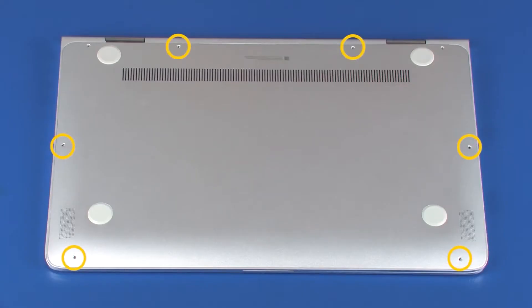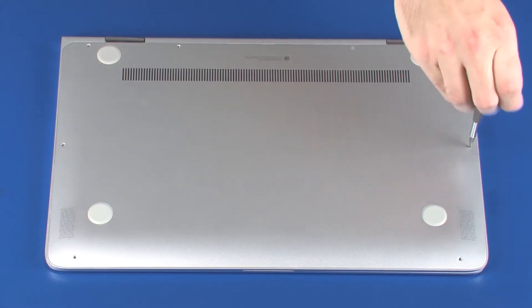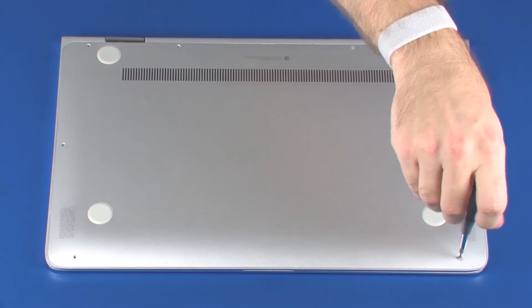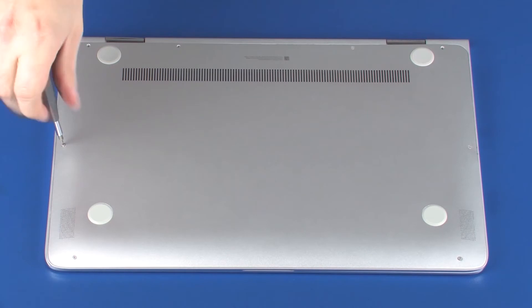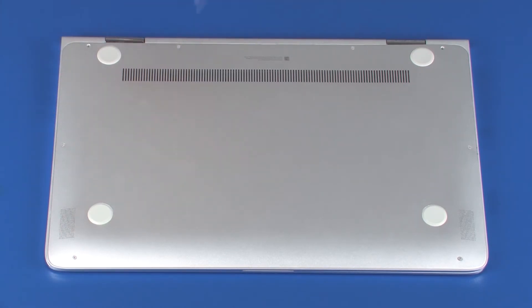Replace the six 3.5 mm T5 Torx screws that secure the base enclosure to the top cover. Replace the two 7.5 mm T5 Torx screws that secure the base enclosure to the top cover.